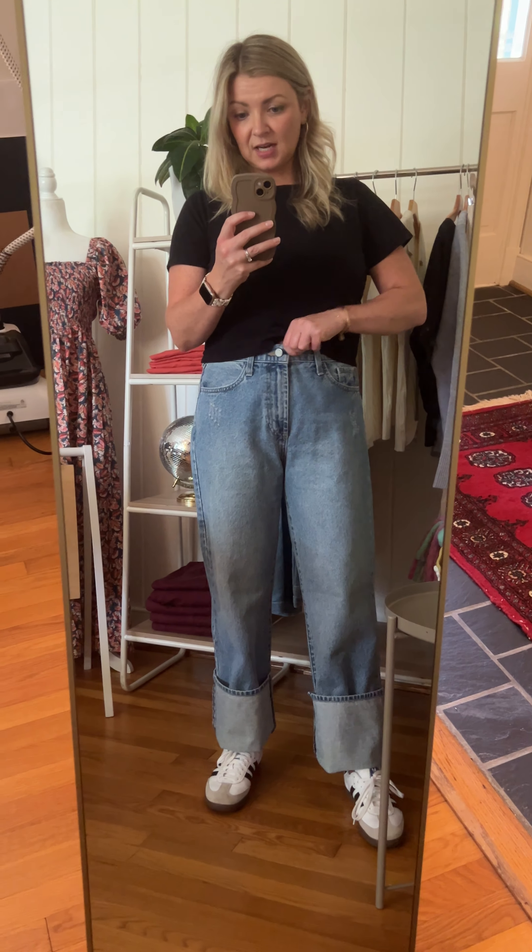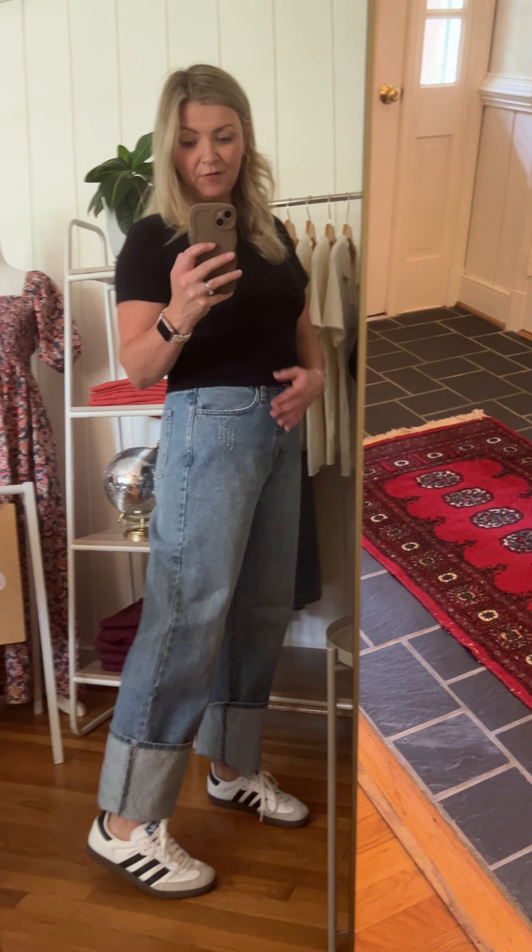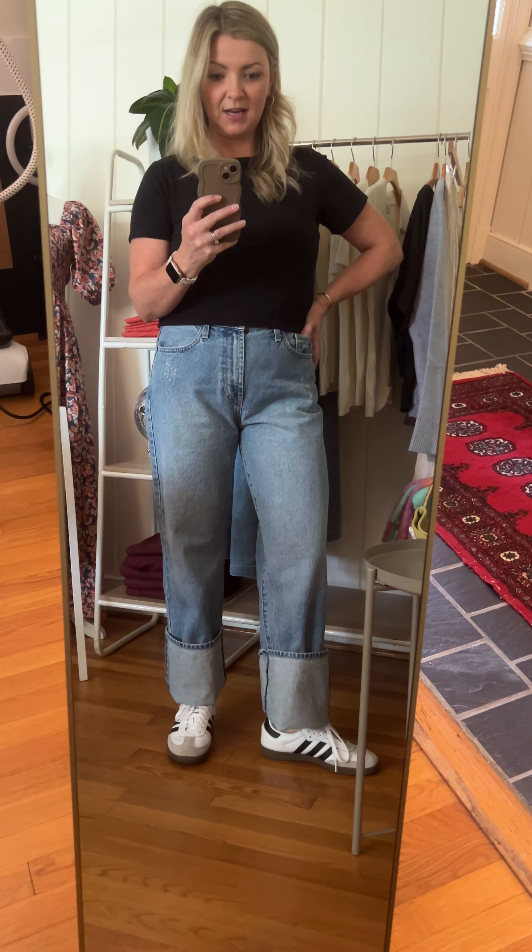I'm wearing my regular size 29 because I wanted the waist to be a little more slouchy, but if you want it to feel more structured and snatched you can size down for sure. I'm wearing a 29 and that's my usual size — I'm super comfortable. I'm 5'4" and I've cuffed a good amount. I usually prefer about a 28-inch inseam, so these are definitely pretty generous, but I love the way they look with the cuff.